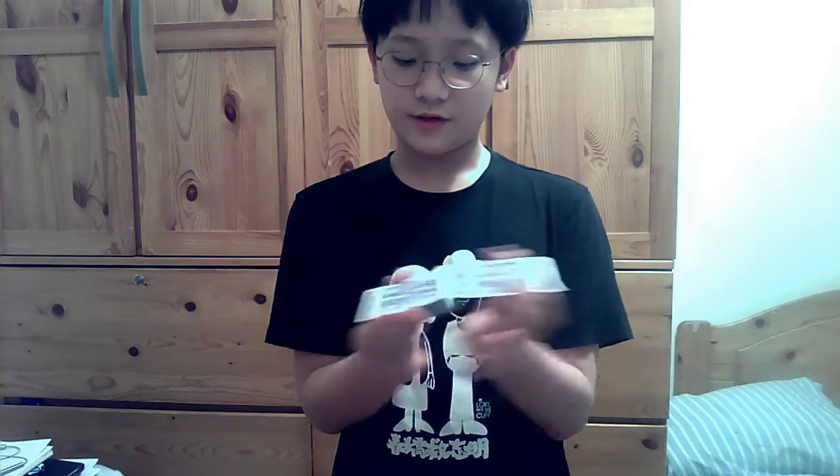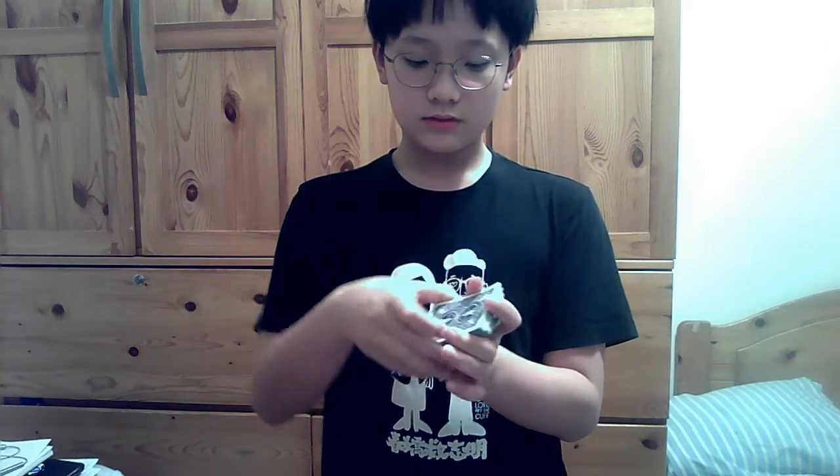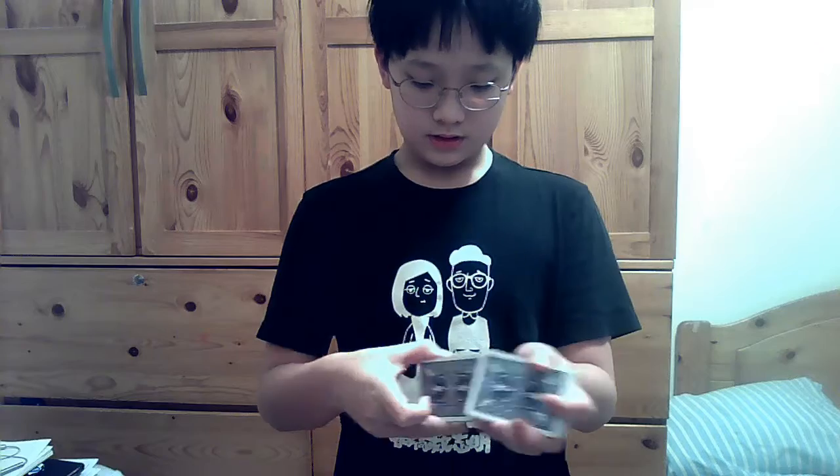Now I am going to start shuffling this deck. I am going to scroll through these cards and find your card. And I am sure that this seven of hearts is your card.